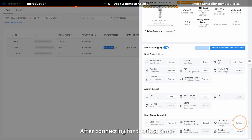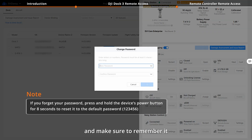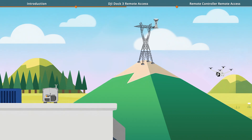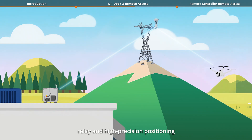After connecting for the first time, please change your password immediately and make sure to remember it. The new password must be at least 8 characters long. Enabling the Relay Station's Video Transmission feature provides your drone with both Video Transmission Relay and High Precision Positioning.